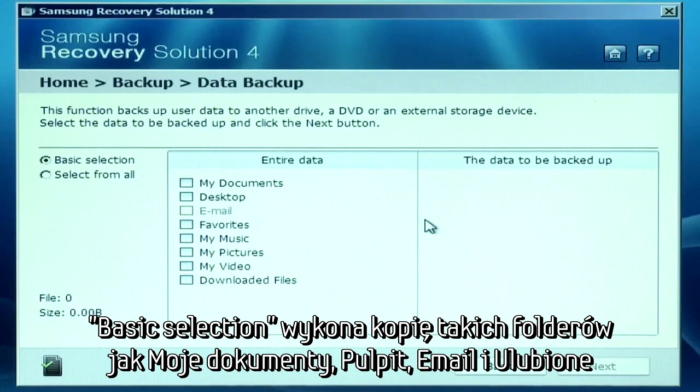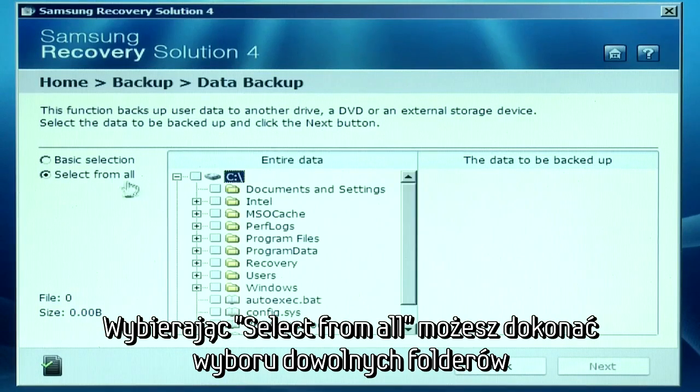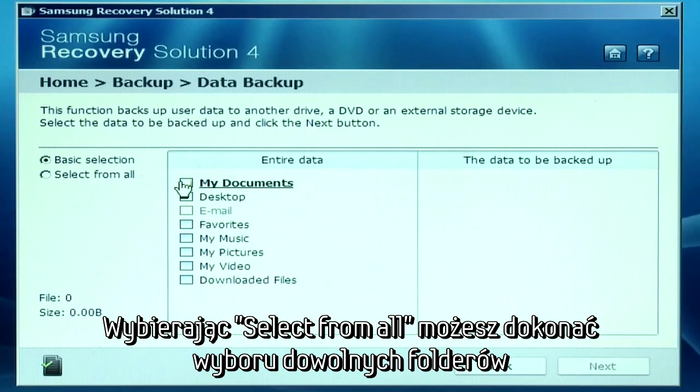Basic selection will save files in specific folders such as My Documents, Desktop, Email, and Favorites. Or if you choose Select from All, you can explore drives or folders and select which files or folders to back up individually.